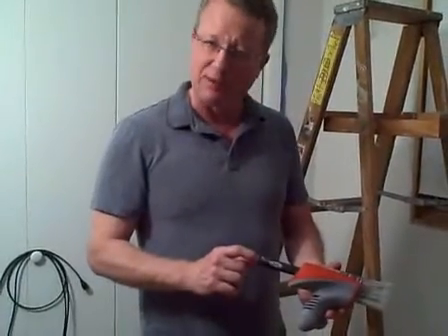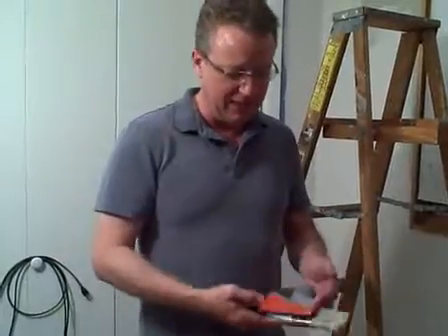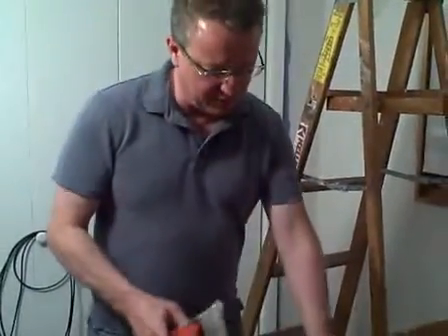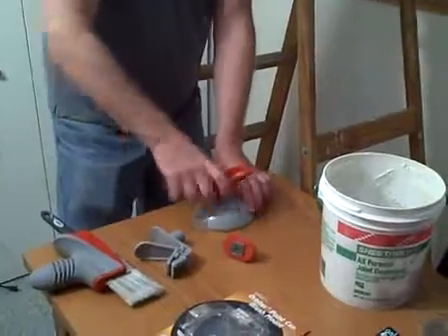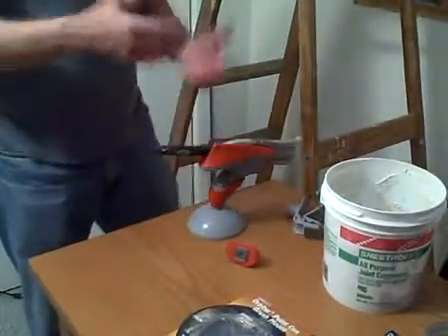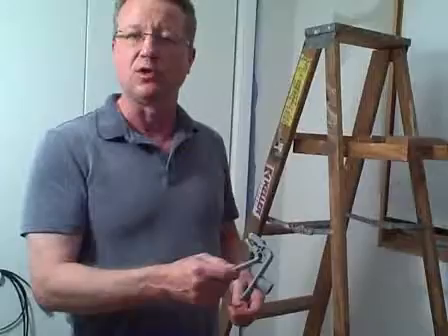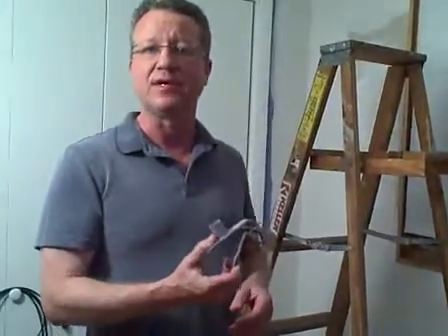They also have counterbalance weights that you can put on the end of the brush to make it even more comfortable. What's nice is this also fits into their system — they have accessories that you can hook onto the clamps to keep on your ladder or on the base so you can store your paintbrushes. I especially like this clamp. You can get it at your local hardware store, and if they don't have it, they can order it for you.